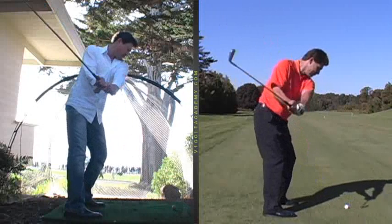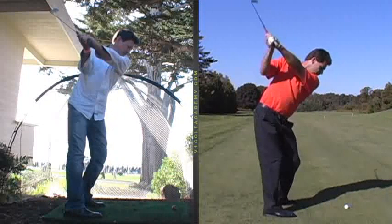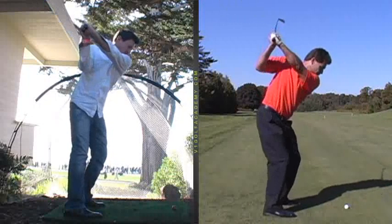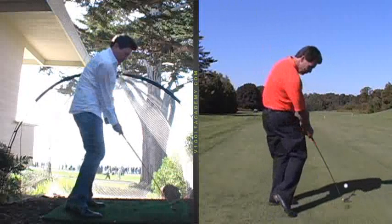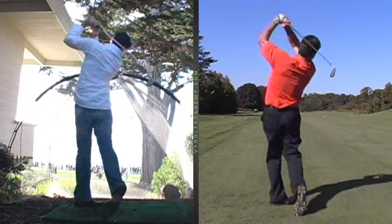That just means you have to recover on the way back. Look at mine — stay quieter as I take it back with my shoulders. Coming back down, you're going to drop your arms down, reflex your right knee, clear the left hip, square the club face up — and that's all timing, to do all that and get through it.